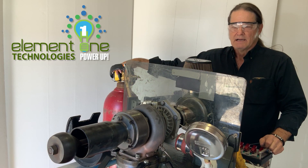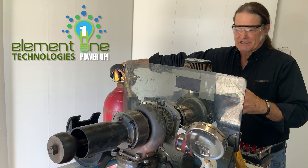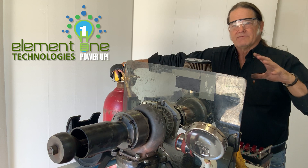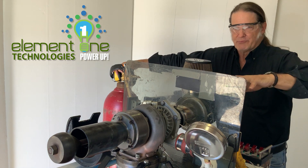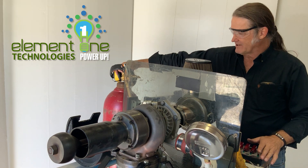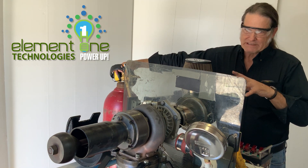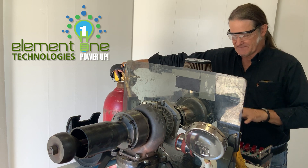Hi all, Carl here. Today I'm going to actually fire up the turbojet engine. Yesterday I gave you kind of a walkthrough through the general components and parts of the turbojet engine, but today I will fire this up and give you a walkthrough of what's going to happen as far as the stages of events.